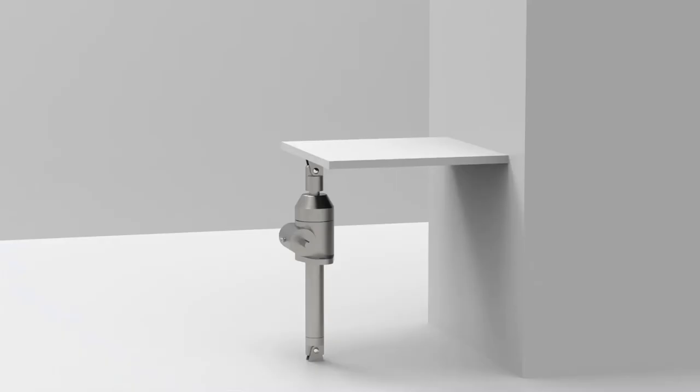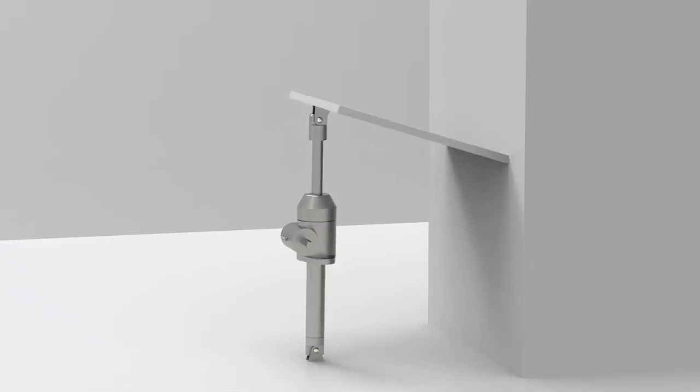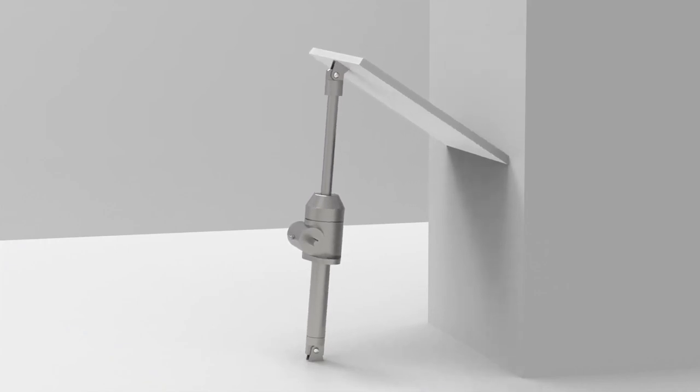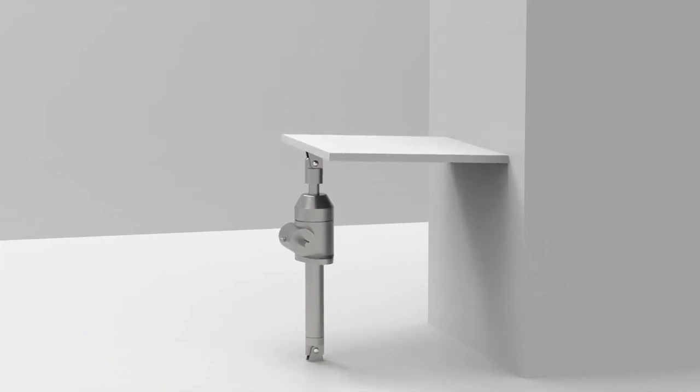While a majority of screw jack applications require straight linear movement, occasionally designers have a need for angular movement as well. Thomson double-clevis screw jacks are the simple solution for moving a load through an arc, such as tracking antennas, hinged doors, or air dampers.